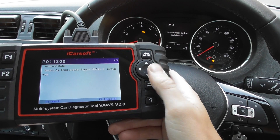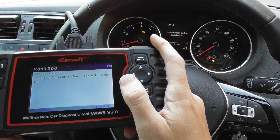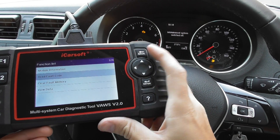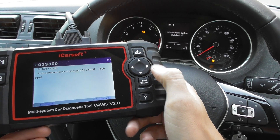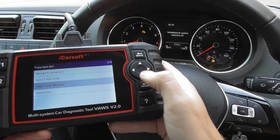We know it's a faulty MAP sensor — we've replaced the MAP sensor and put a new one in — but the check engine light is still there. So what we need to do is click on to Clear Fault Memory.